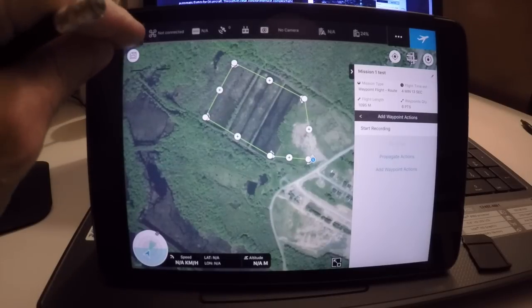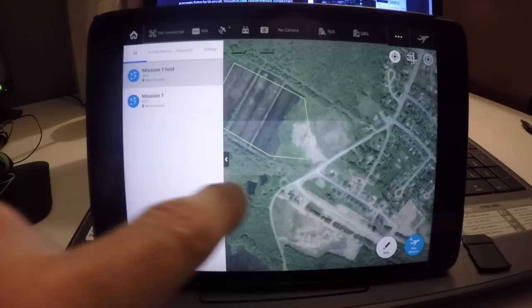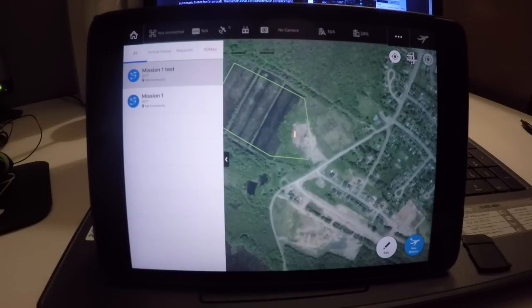It's looking like it's going to be really interesting to use. I'm going to save it and get that mission ready to go for tomorrow. I hope that quick introduction to the app is going to help you get going. If you have a Mavic, it won't work with an iPhone — you're going to have to use an iPad. Keep in touch, I'm going to post more video as I do the test flight, hopefully tomorrow if the weather is good. Enjoy and fly safe.